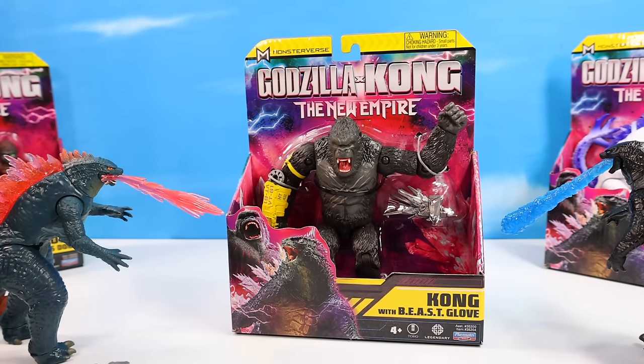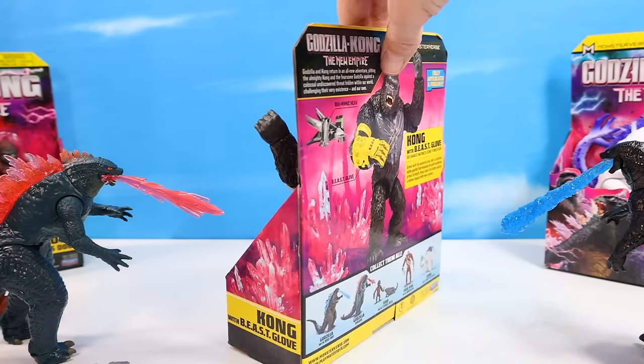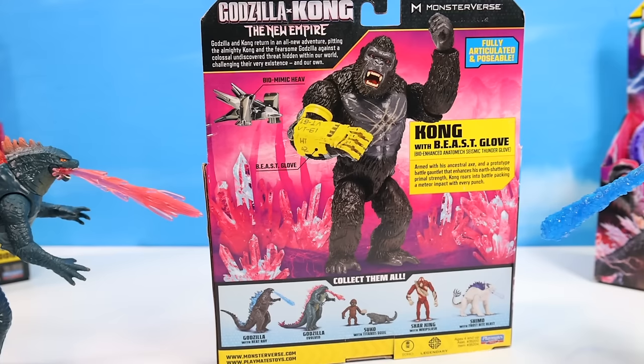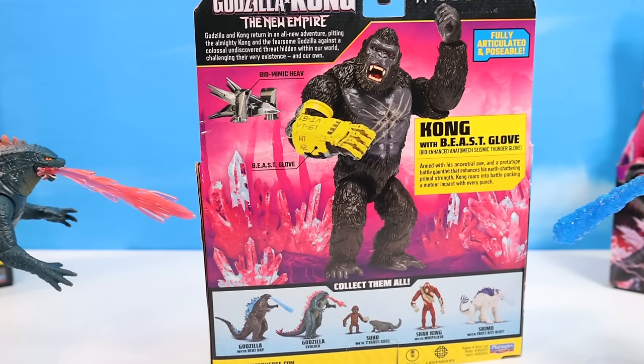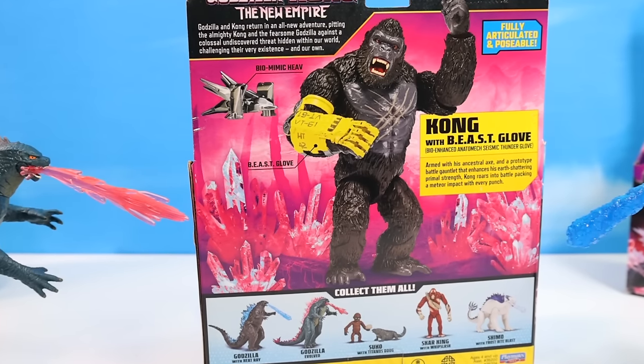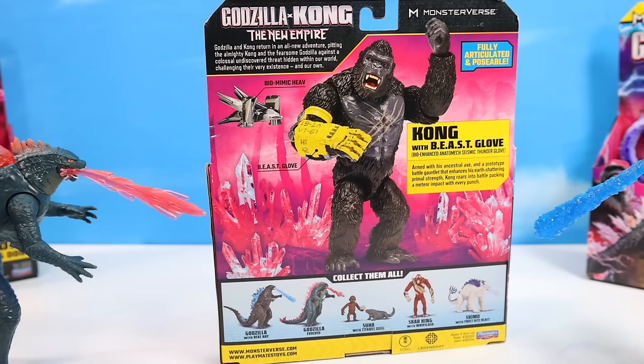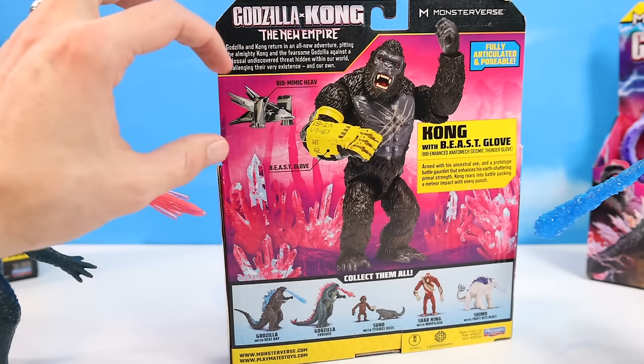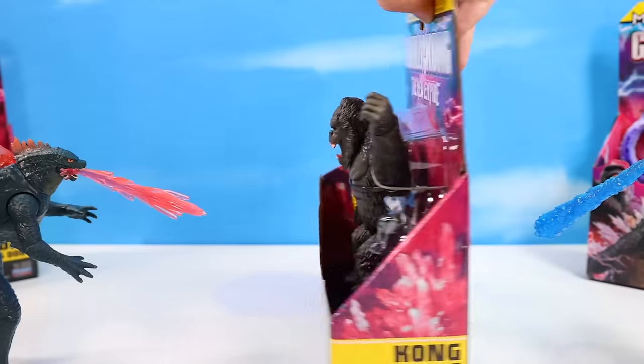Here's the Kong figure with B-E-A-S-T Glove — Beast Glove. The package design of this series has just been so popping with the crystals. Kong with Beast Glove — Bio-Enhanced Anatomic Seismic Thunder Glove. Armed with his ancestral axe and a prototype battle gauntlet that enhances his earth-shattering primal strength, Kong roars into battle packing a meteor impact with every punch. The Beast Glove certainly lights up the figure with this bright yellow arm. Plus we have a bio-mimic heavy vehicle included. Good looking Kong — let's get him out of pack.